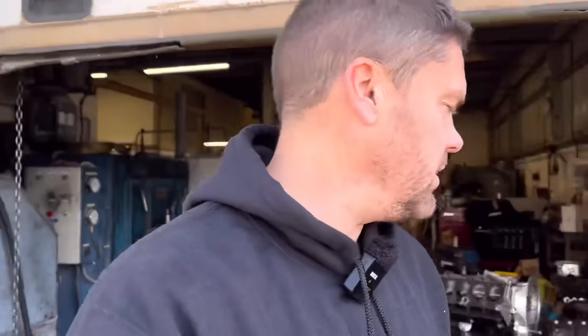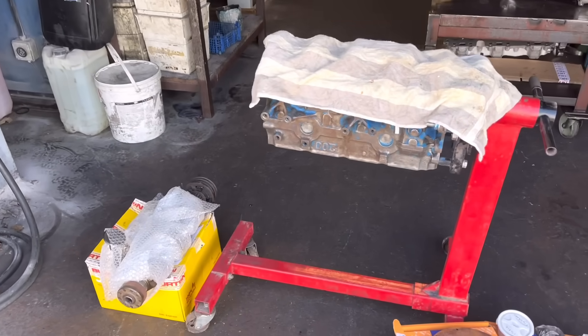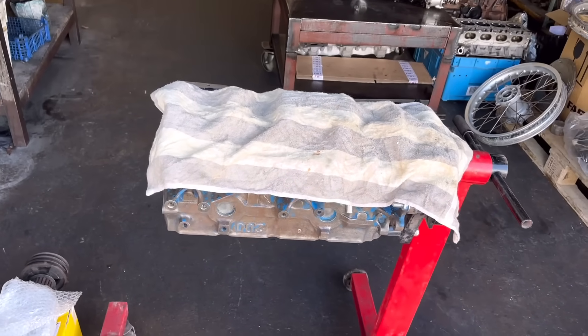Good morning guys and welcome back to another episode of Bearham Engines on this fine Monday morning. Quite warm today actually. We've come in this morning to, usual Monday morning, people camping on the doorstep.